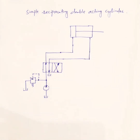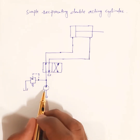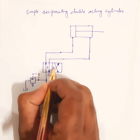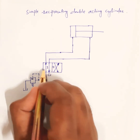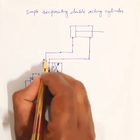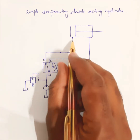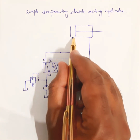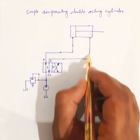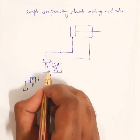This is our simple reciprocating double acting cylinder circuit. When the DCV is in the first position — let's call this the first position and this the second position — the fluid from the pump goes to line A. Line A is connected to the piston end of the cylinder, and the piston starts moving in the forward direction. At the same time, return fluid from the rod side of the cylinder goes to the tank through line B and the DCV.